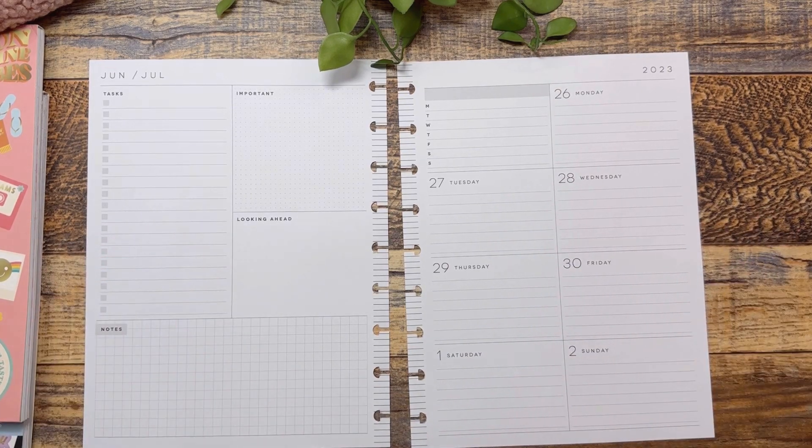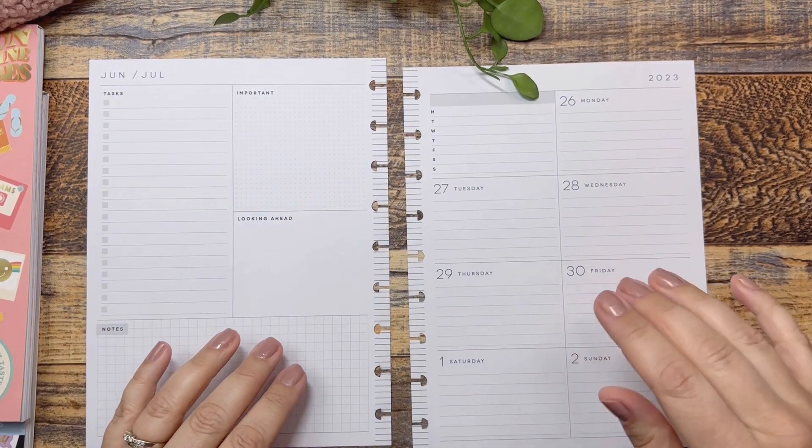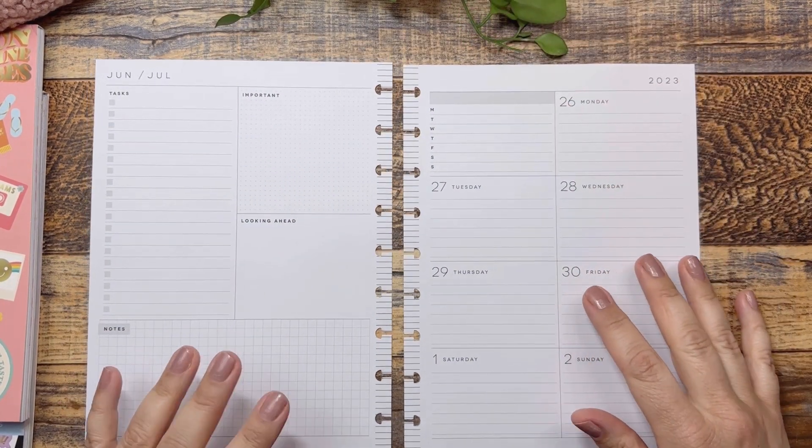Hello, welcome back to Fake It To Make It Or High. If you're new, I'm Katie. Today we are decorating in my Happy Planner dashboard. Sorry, I'm moving my little plant out of the way.